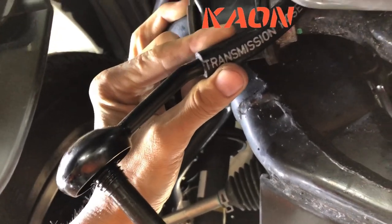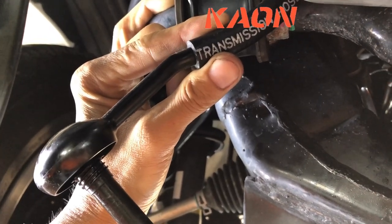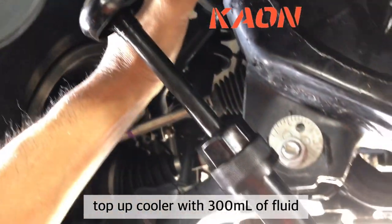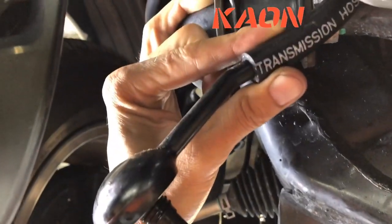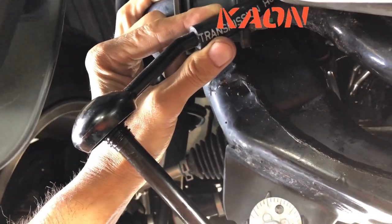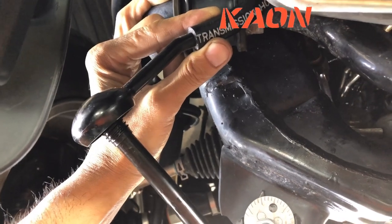Now that we've run all the hoses, we're going to top up the hoses and the cooler with some extra fluid — we're going to need about 300 ml. The way we'll do that is using this gearbox oil pump; the nozzle fits perfectly inside the hose, which makes it really easy. You'll need about 300 ml to top up the cooler and the hoses. Then we'll hook it all up and check for leaks.